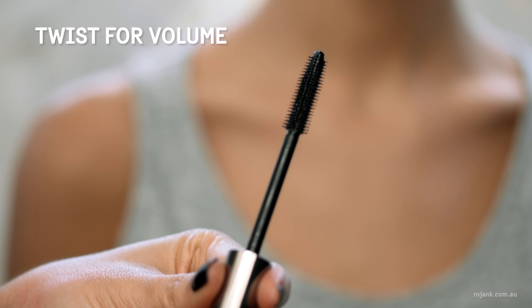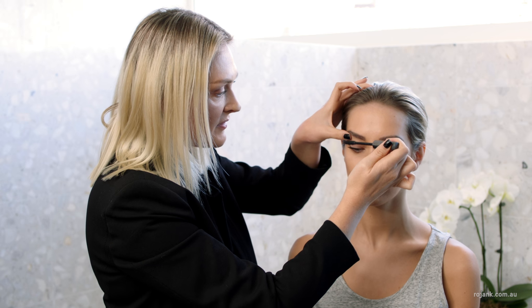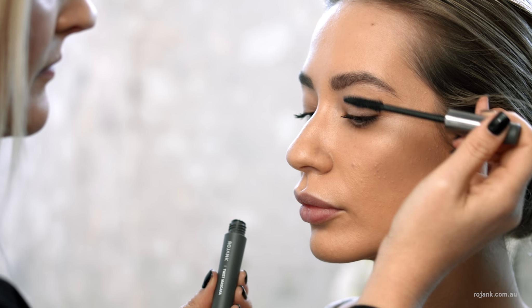Now we're ready to add some more volume to the lash, so I'm going to twist and transform that brush so that it really gets into the lash line. Adding length and volume — those lashes look amazing.